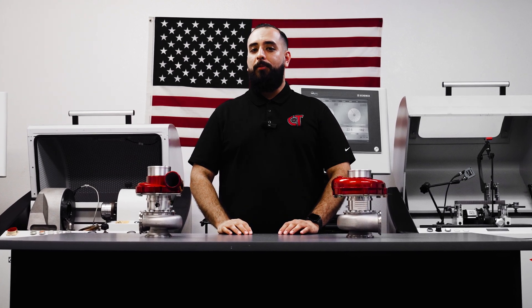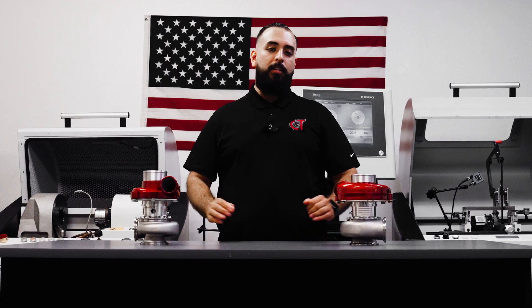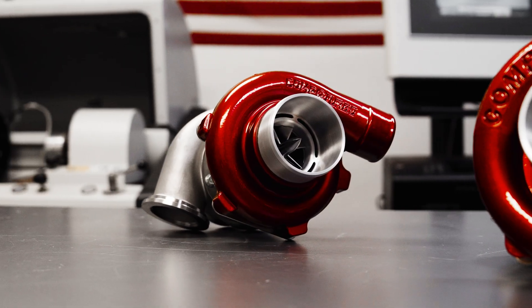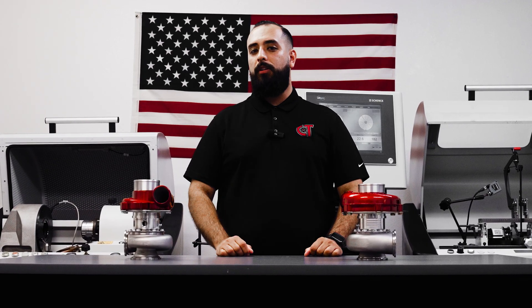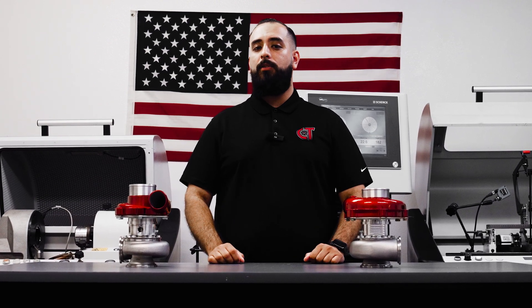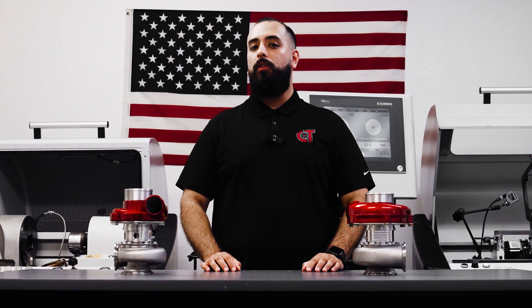What's up, Boost Junkies? Eddie Rocksteady with Comp Turbo Technology here. In this video, we're talking about maintaining our oil-less line of turbochargers. You may be curious as to how exactly they work and how to maintain them. You may have heard they're grease lubricated, and in this video we aim to answer some of your commonly asked questions and shed a little insight about servicing and maintaining our oil-less turbochargers.